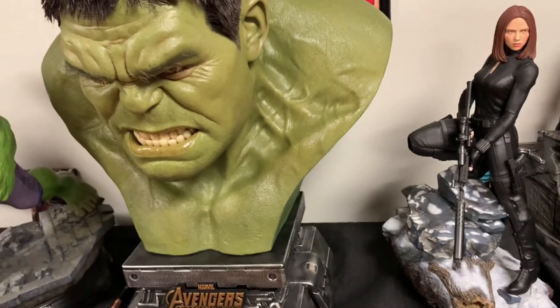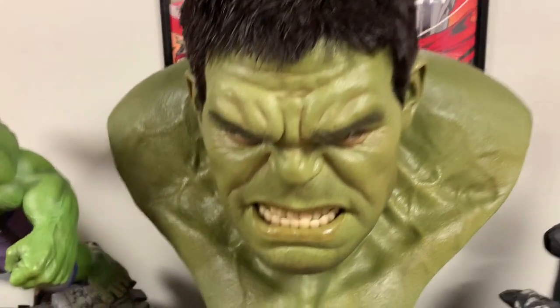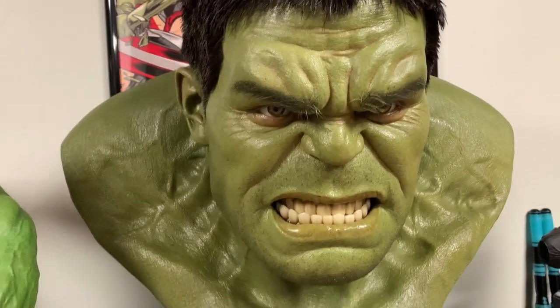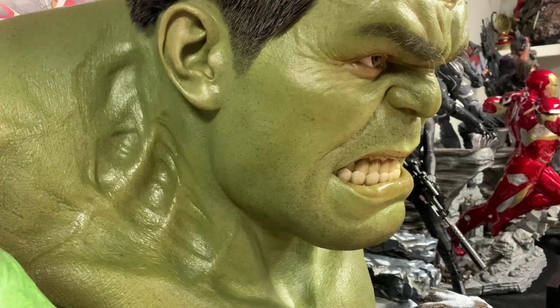The body is nothing to really brag about — I mean, it's huge and there's some good muscular detail throughout, giant traps. But it is the portrait that just has that screaming Hulk in detail that looks absolutely fantastic.